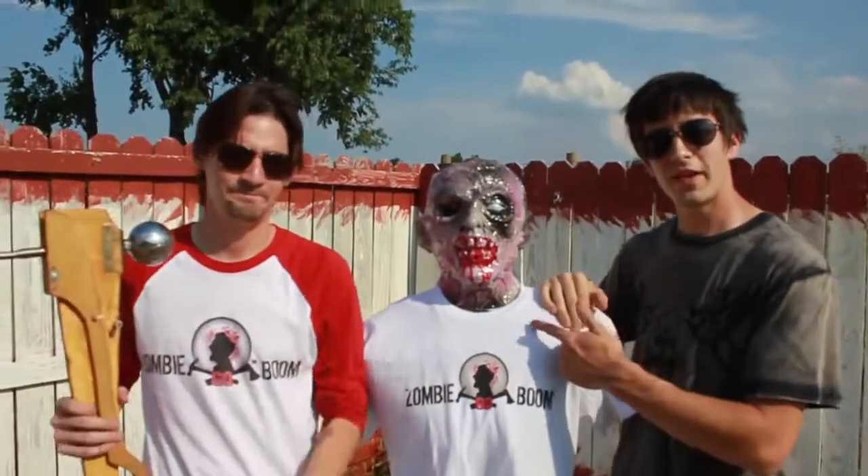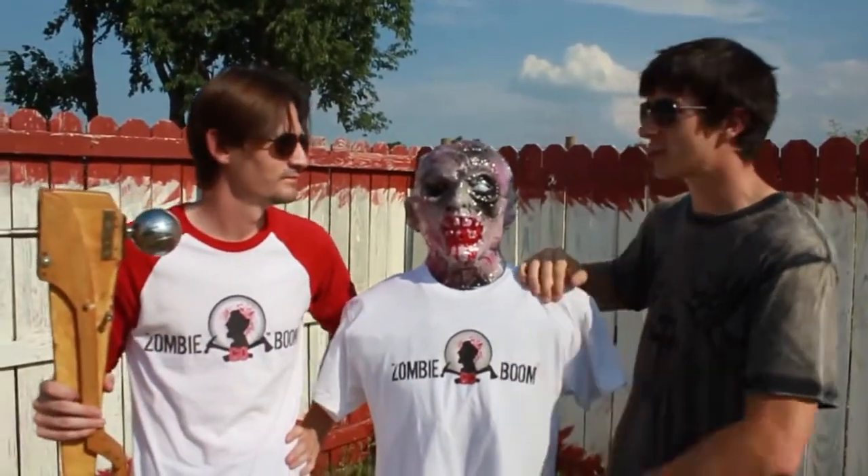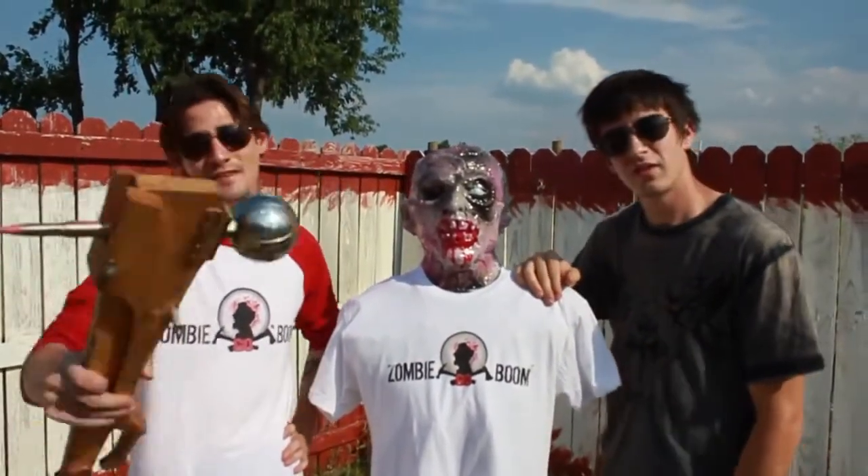Well, it got through this Zombie Industries target pretty well, but what do you think it's going to do to one of our Ivan heads? I don't know — let's take a look at the tale of the tape.